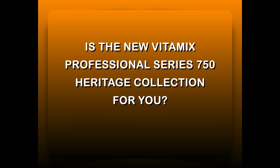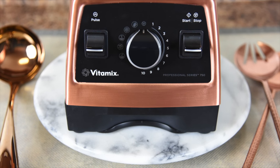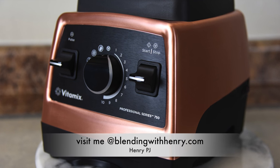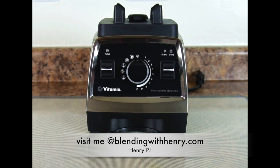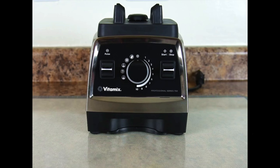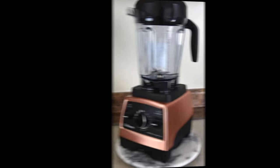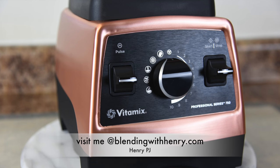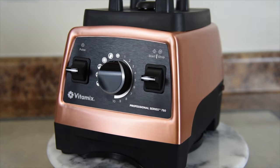So were you and the new Vitamix Professional Series 750 Heritage Collection made for each other? Let's take a look. This machine is stunning to look at and sometimes looks alone are reason enough to buy. If you already have the original Professional Series 750, there really isn't enough feature difference to justify upgrading to the new Heritage Collection. If you have a classic Vitamix model, you might enjoy features such as the low-profile container, all-metal body, quieter blending, and the elegance of design that the Heritage Collection brings.